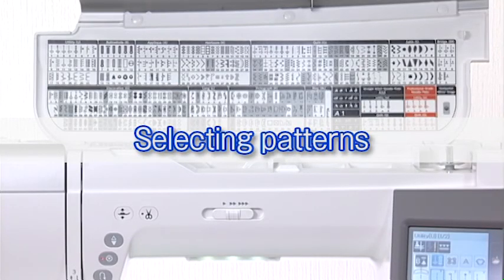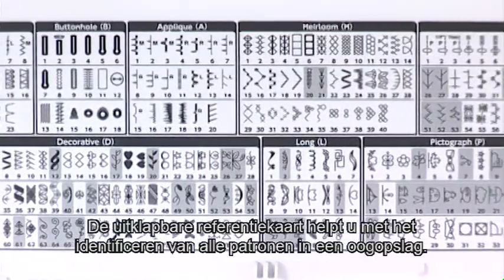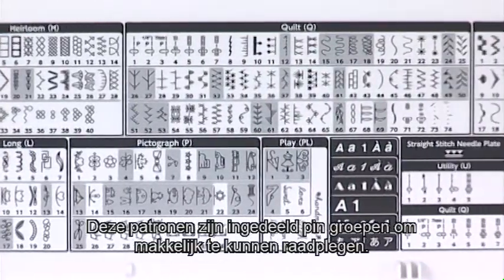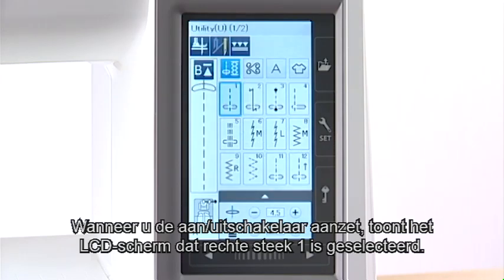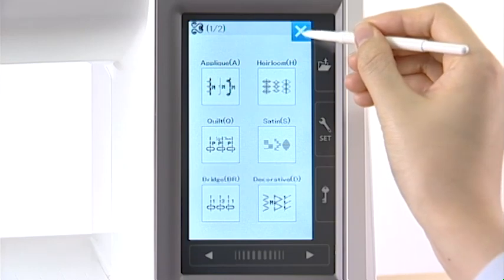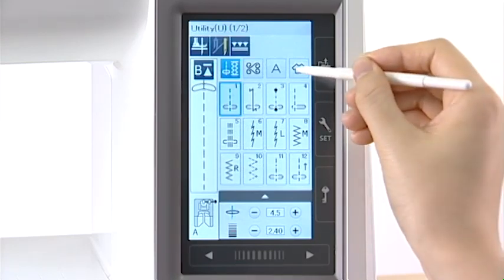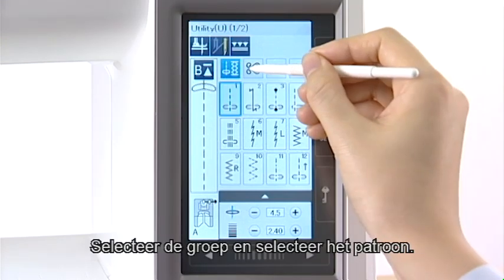Selecting Patterns. This machine offers a wide selection of stitch patterns and monograms. The flip-up reference chart helps you identify all the patterns at a glance. The patterns are listed in groups for easy reference. When turning the power switch on, the LCD screen will show straight stitch 1 has been selected. Press one of the icon keys to select the category, then select the group and select the pattern.